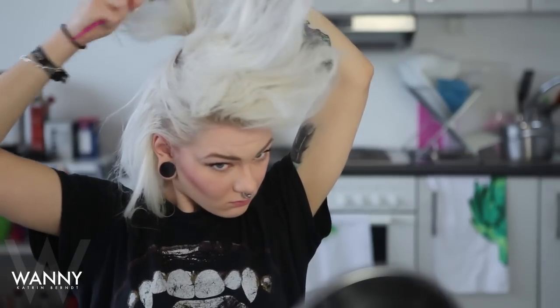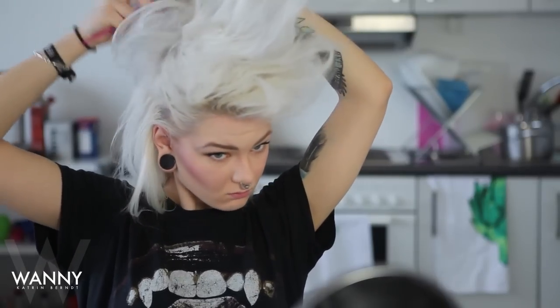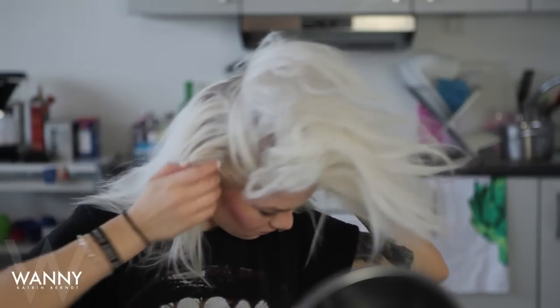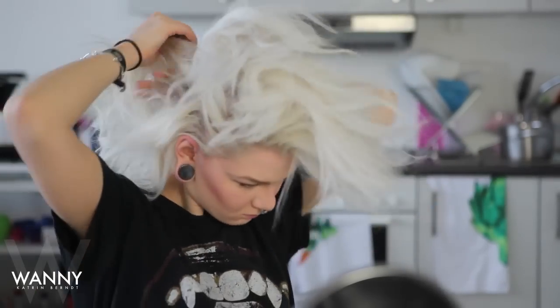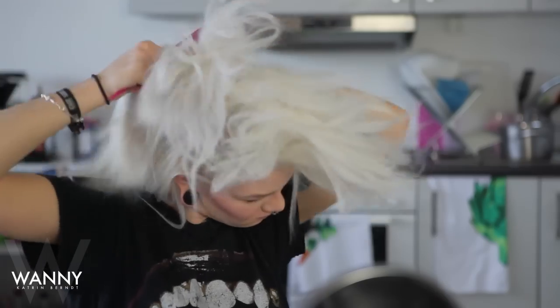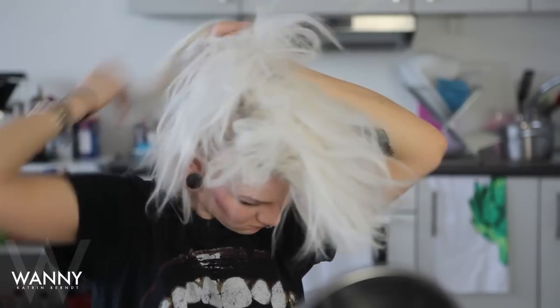You can also tease the top part of your ponytail to kind of blend these two sections together a little. Take the parts of your hair and put them into two separate ponytails. You can also add some dry shampoo to make it easier to work with.